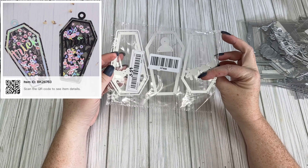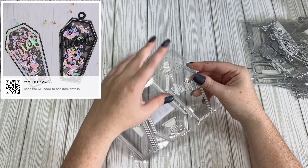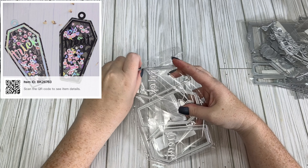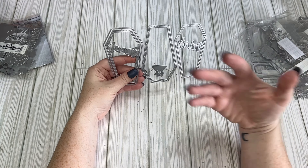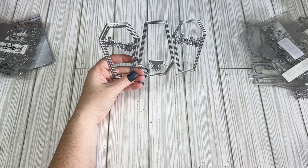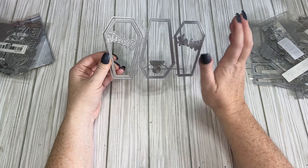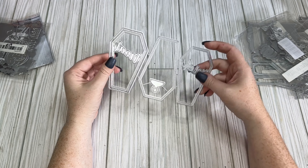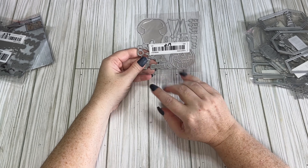This is also like a Chaos Crafts die — it's the coffin tag shaker for $3.59. I was eyeballing this one and decided to get it. It's a lot bigger than I thought — sometimes until you see it in person you just don't realize how big it is. It says 'Trick or Treat' and you can use these as embellishments, make them into shakers, or turn them into tags. I thought it was really cute.